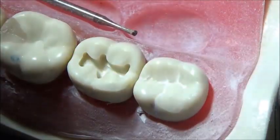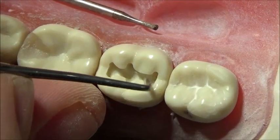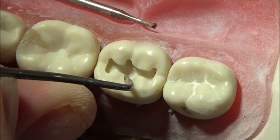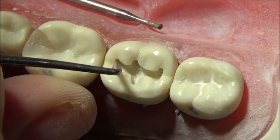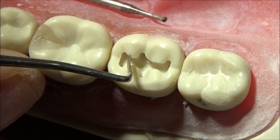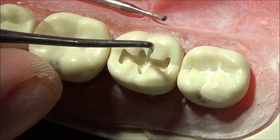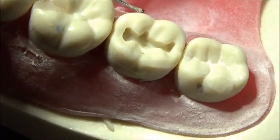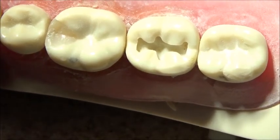One thing to keep in mind is having a nice flowing outline form. You want a very nice flowing outline form so that whenever you place the restoration — be it amalgam or composite — you don't have to guess where the finish line is. You can see how nicely flowing this is all the way around; there are no jagged areas, the outline curves are smooth. This is about what you'd want for your class 1 on a mandibular molar.